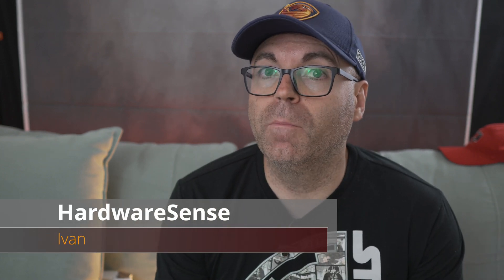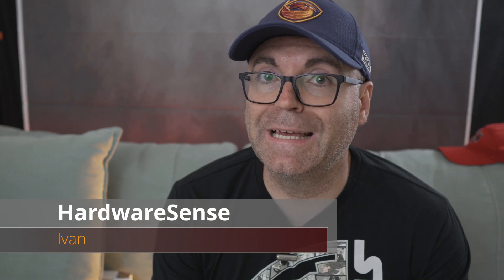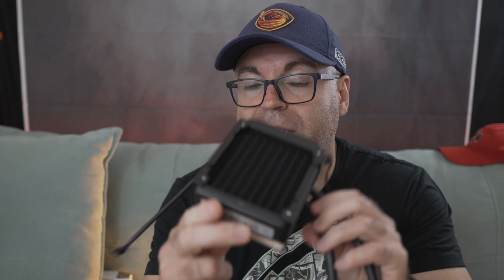Hey guys, welcome back to the channel. My name is Ivan, this is Hardware Sense. If you've been following my series of videos on upgrades, modifications and other hardware tailoring around pre-built computers from HP, Lenovo and other brands, welcome back. This is the culmination of all of it for the HP, and let's get into it.